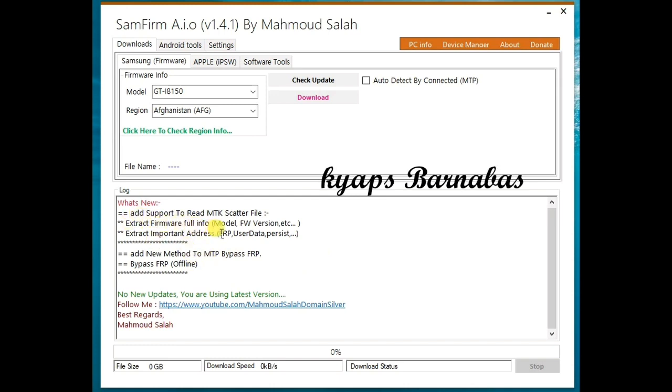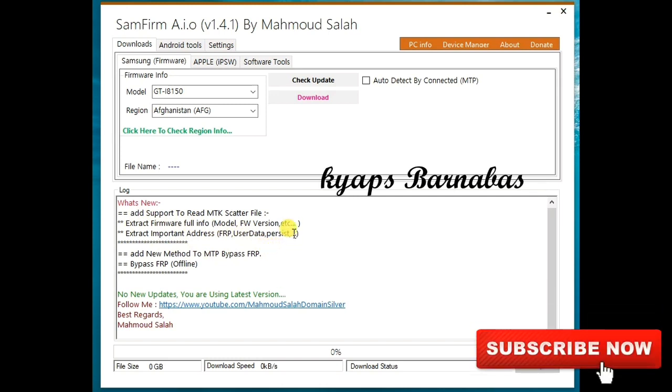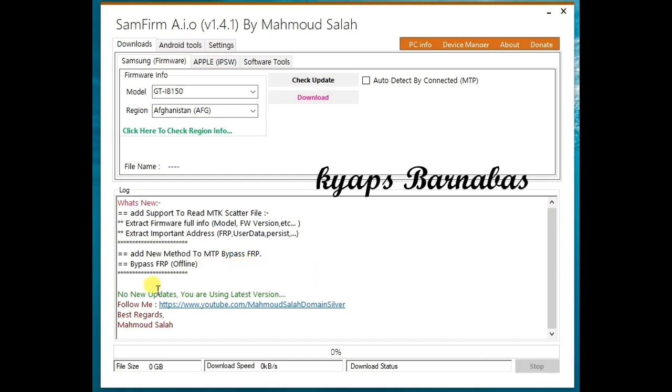As I mentioned in the introduction, they've added support for the MTK scatter file. You can load the scatter file and do flashing of your particular phone using this tool. It can also extract firmware full info — the model, version, and other important data embedded within the firmware. It can also extract the important FRP address and user data. There's also the new method to bypass FRP in MTP mode, and most vitally, you can bypass FRP offline.